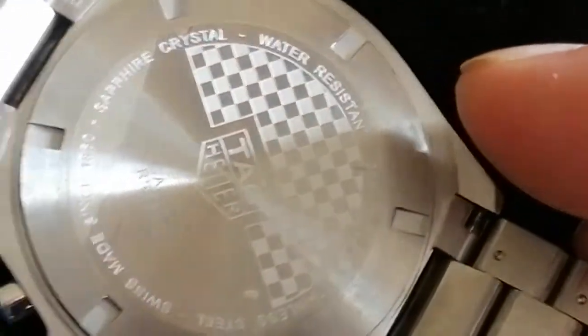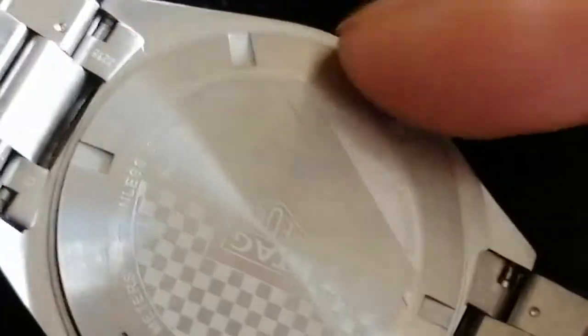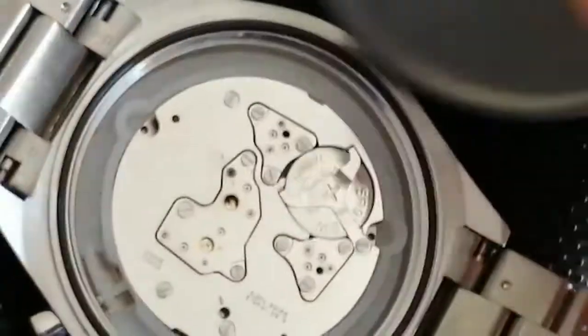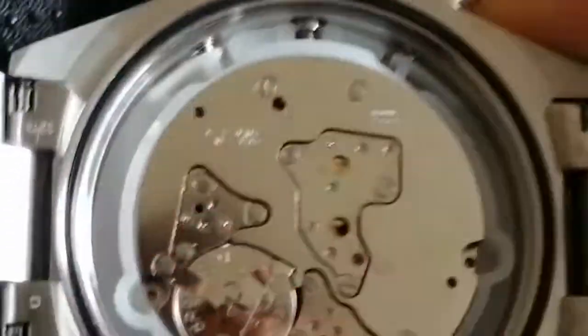So we're just going to take a quick look inside to check that it is the genuine movement. Because we're not registered authorized dealers, we can't register the Tag warranty. But it does come with a 2-year seller warranty equal to Tag Heuer's, and we can't register the serial. We're going to go in and change the battery, so you've got a good 2 years at least on the battery.